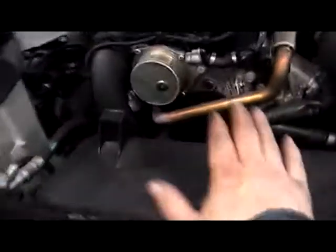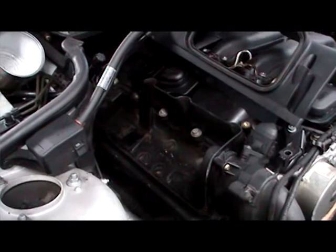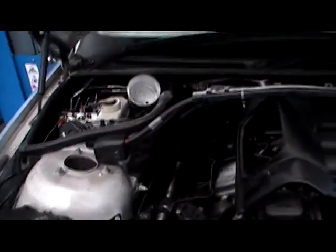I popped off the cover here and left the balloon and pushed the cover up here with the air filter, so we're going to change the air filter, the diesel filter, and the pollen filter in this operation.